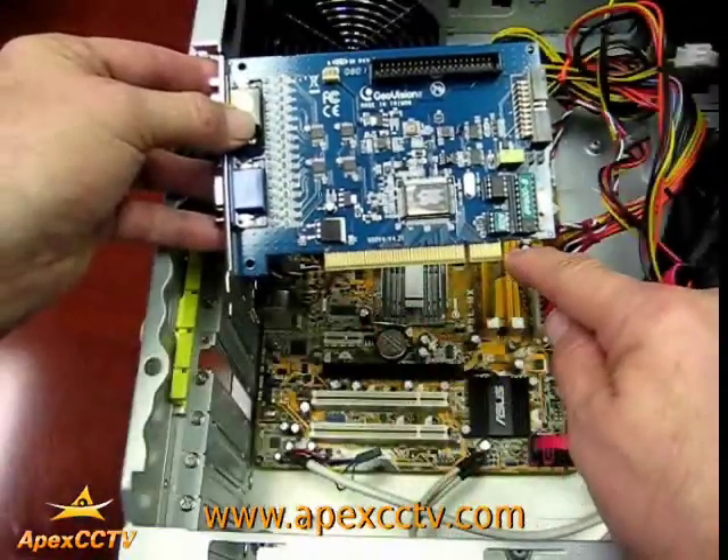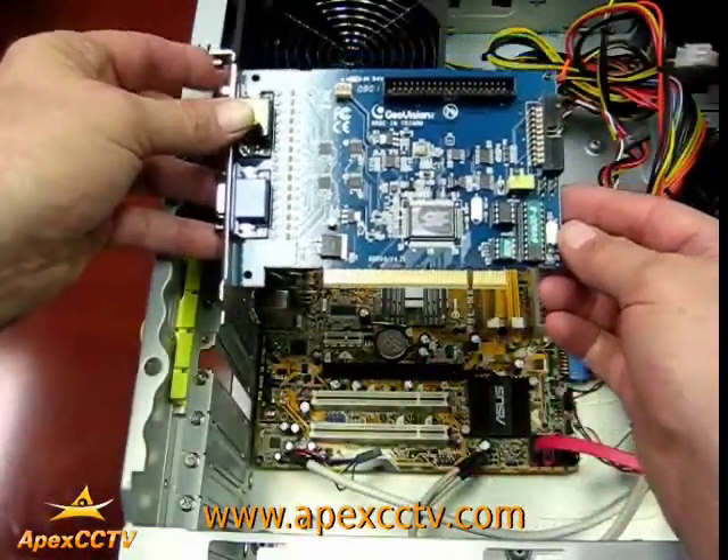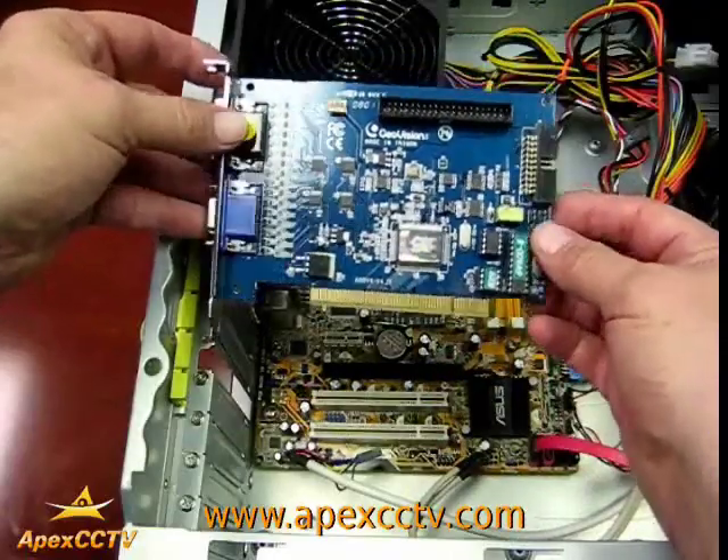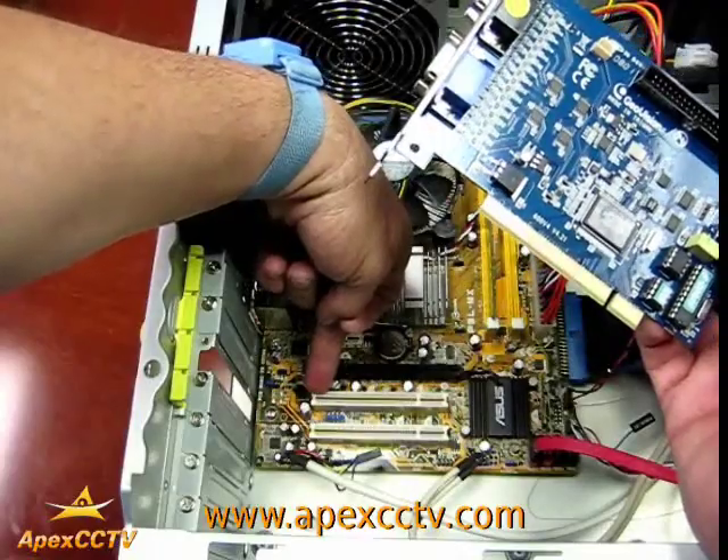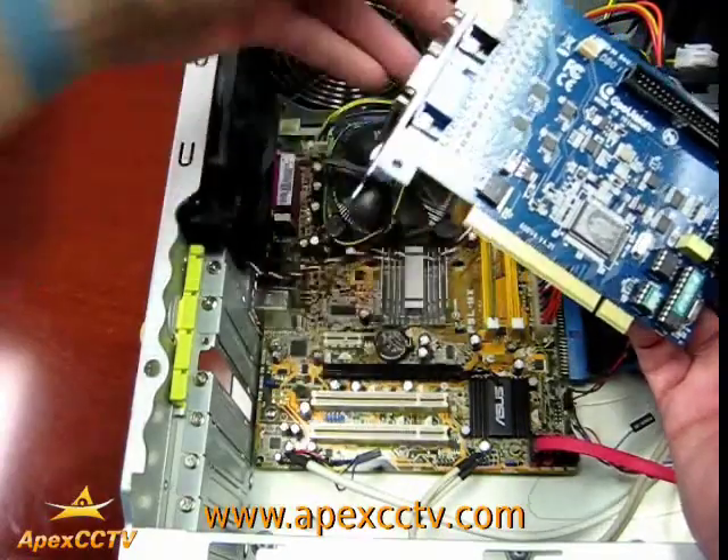First you take the PCI card such as this. Next you need to make sure that you have a PCI slot that is free, such as this right here.